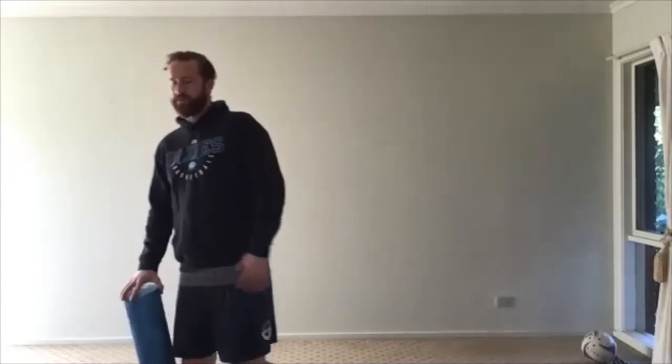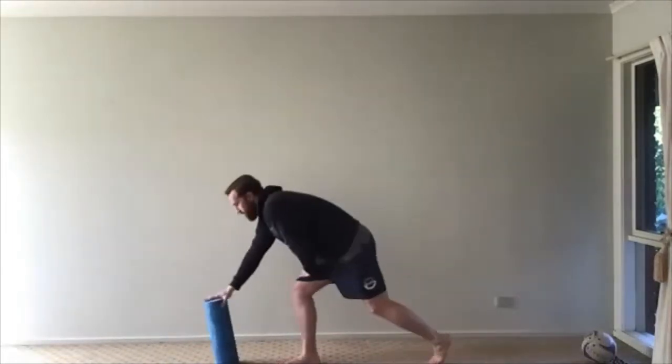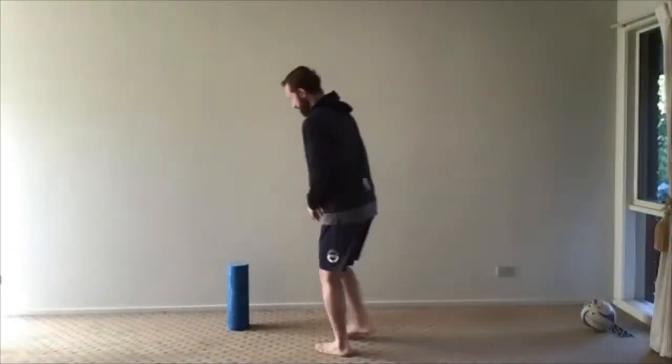Alright, sweet. So ankle mobility again — you guys can use the couch or the wall. I'm using my foam roller down here. Let me tilt my camera down a little bit. We're just doing our gentle knee touches. Our foot, our big toe about 10 centimetres back.